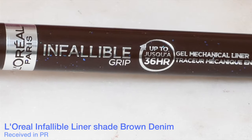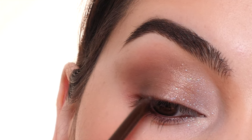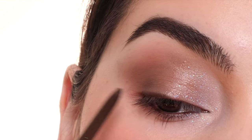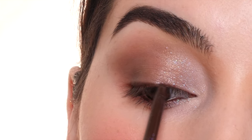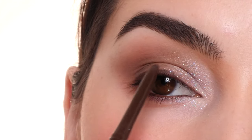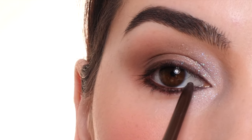Next, for eyeliner, I'm using the L'Oreal Paris Infallible Grip eyeliner in the shade Brown Denim, shade 220, lining my waterline and then my upper lash line. I like to do this in little sections, starting in the outer corner, making this the thickest area. This doesn't have to be perfect because we're going to smoke it out with a little bit of eyeshadow. Then I'm lining the center of the lid, working my way towards the inner corner, gradually making the line thinner. I'm doing the same thing on the lower lash line — thicker in the outer corner and gradually thinner towards the inner corner.